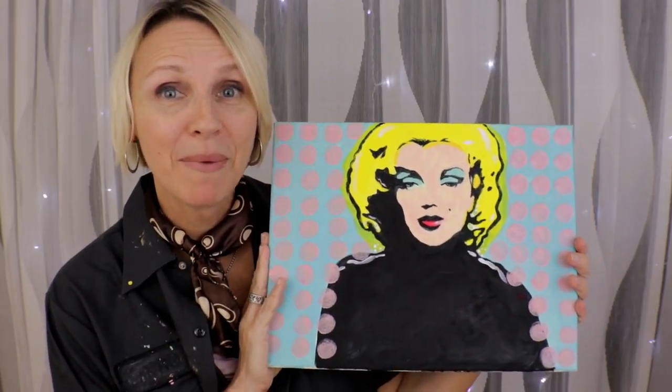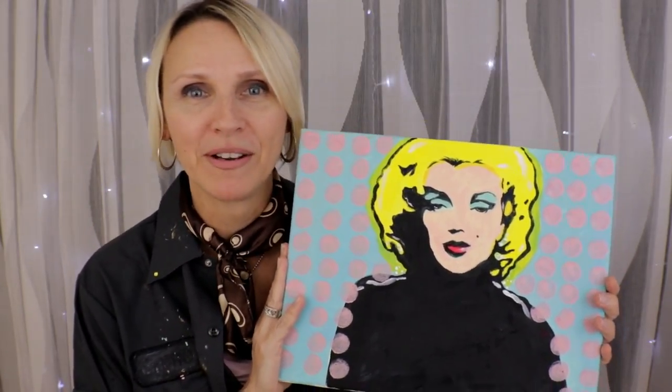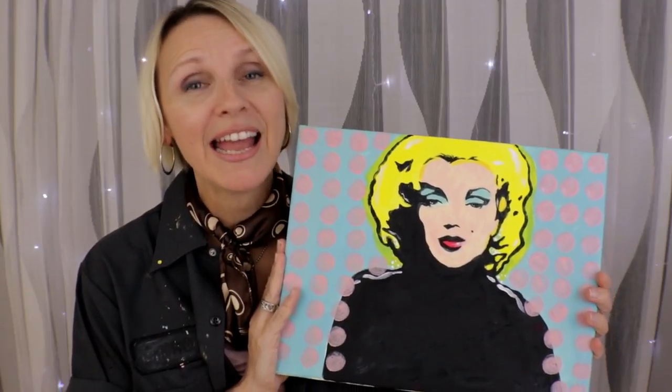Before I say goodbye, I really wanted to say thank you for hanging out with me and painting this pop art portrait of Marilyn Monroe. If you haven't done so, subscribe to my channel, leave a comment below, and don't forget to give me a thumbs up if you enjoyed this tutorial. Check out these latest painting tutorials — I'll see you soon, until then stay creative, bye for now!